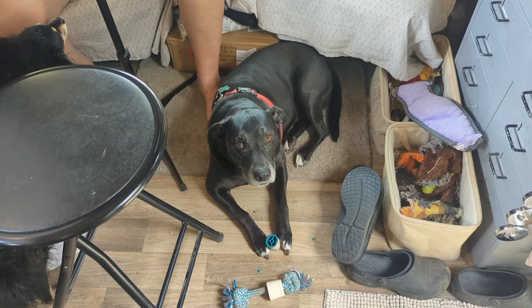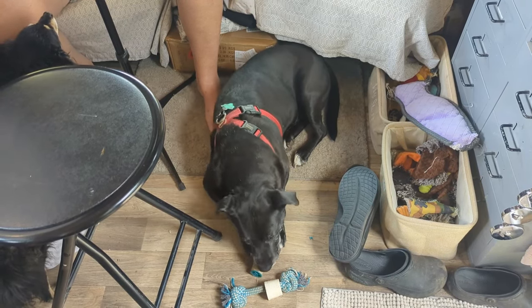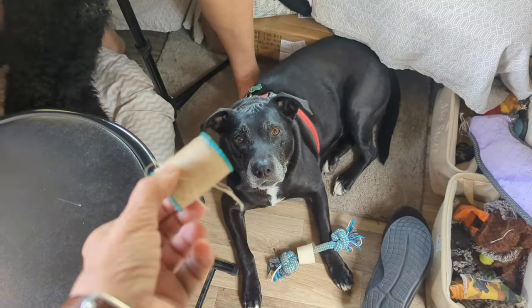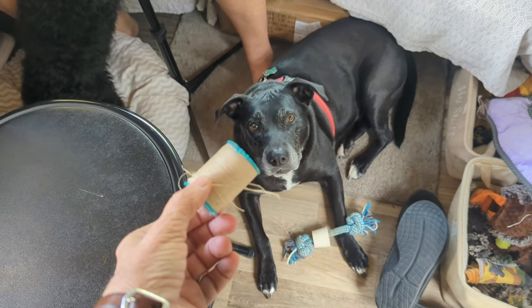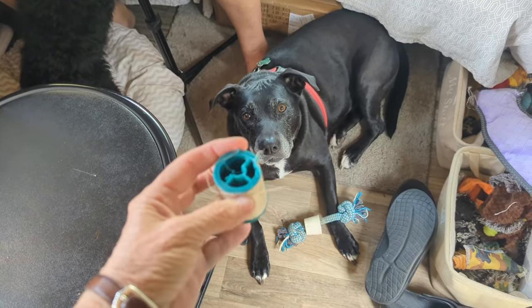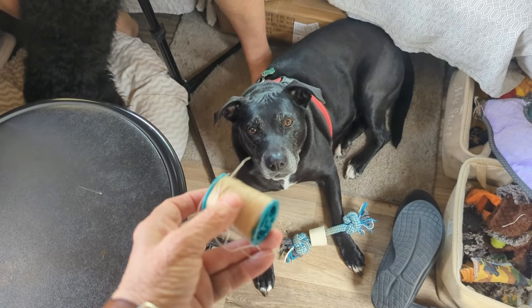What you got, Sammy? Hey, are you sewing? Are you helping us? Let me have it — that's not a toy. Deborah was looking for it and you found it in your toy box. I'm going to throw it away!